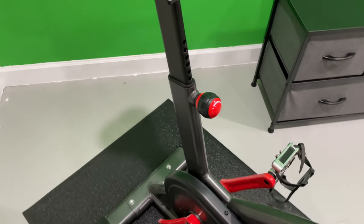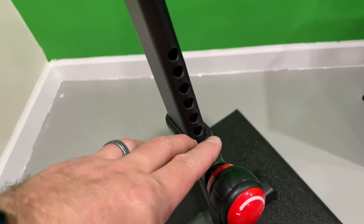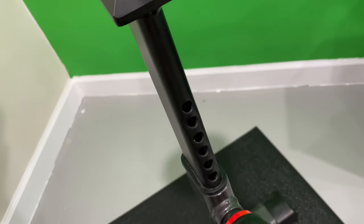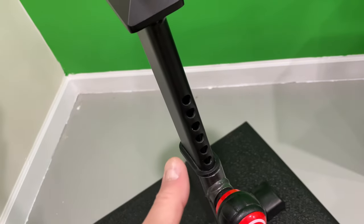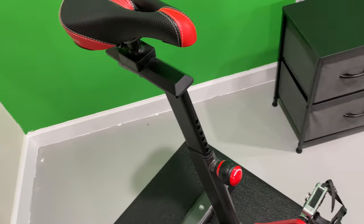There's another adjustment — not the distance between the handlebars and the seat, but the height of the seat. The seat height adjustment is this little knob right here. You can loosen it, pull it out, get the desired height, and adjust your seat height.